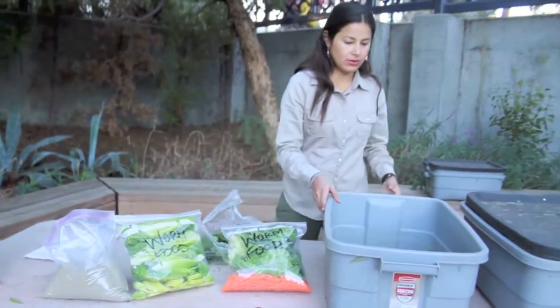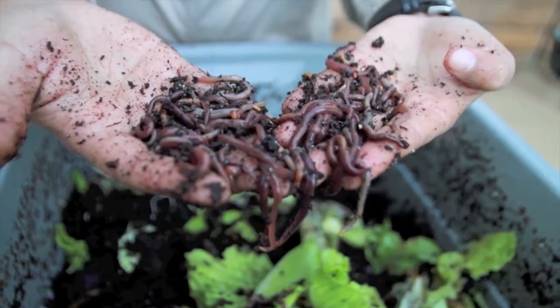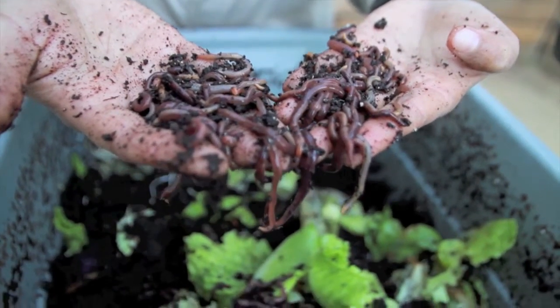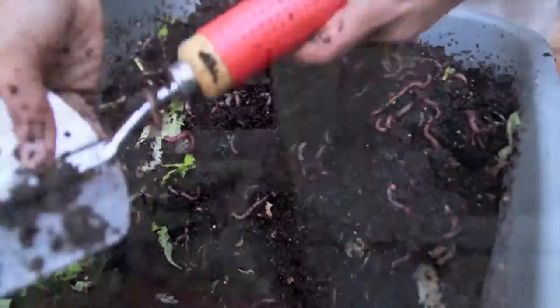Today in La Plaza's garden we are going to show you the basics of vermiculture. Vermiculture is the use of specially bred earthworms to aerate soil and convert organic matter into compost.